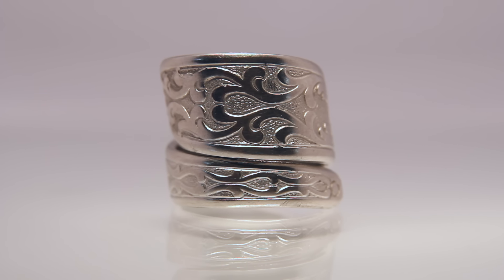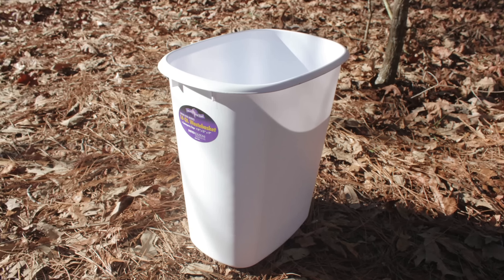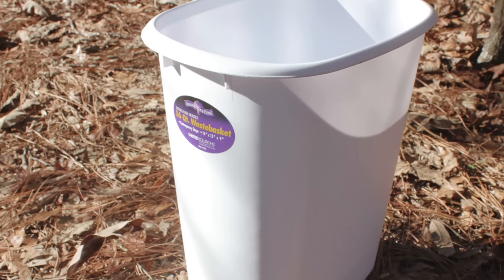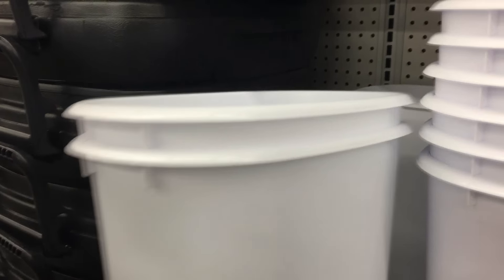The main ingredient is you need to get a garbage can — and not just any garbage can, but one that's white plastic. I got this one at Fred's Dollar Store and it only cost me $4.